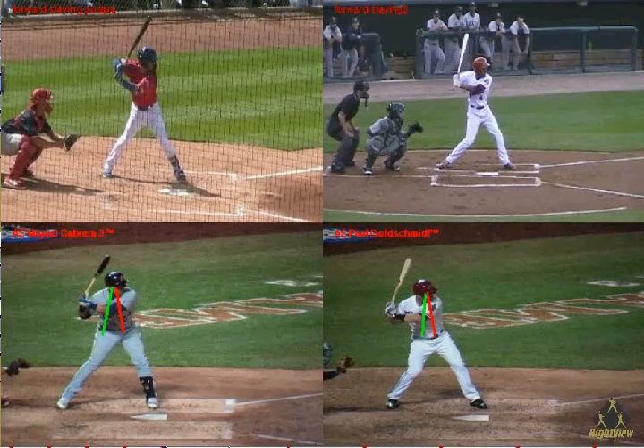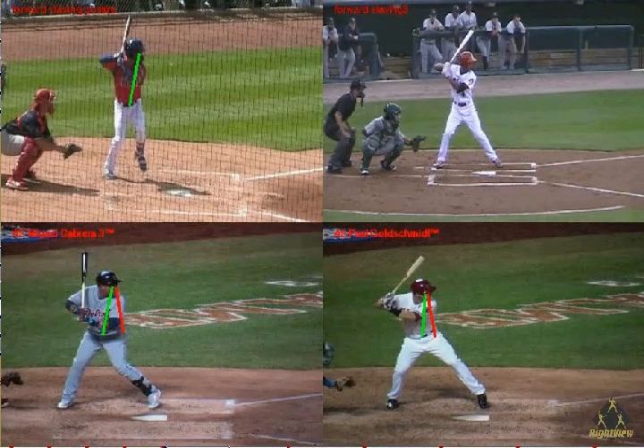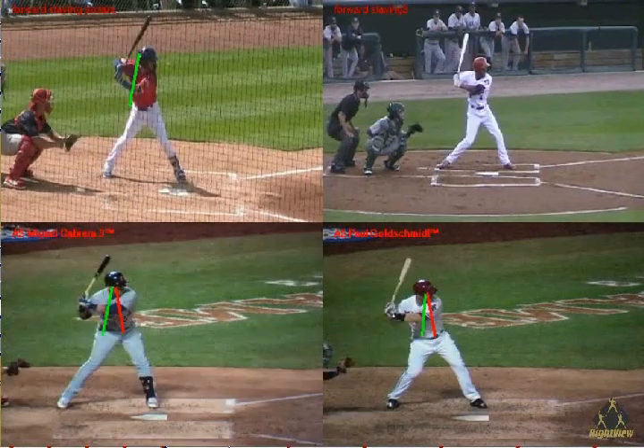Let's look at some problems that we see in minor league swings. We'll go back to the furthest point in the load or the negative move and draw the line from the eye to the belt buckle. We will see that he correctly is in a forward attacking posture. But when his heel lands, we're going to see that his posture does not change. This is called forward staying posture.